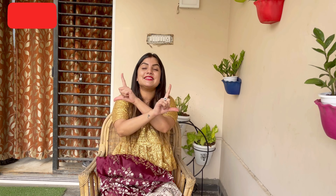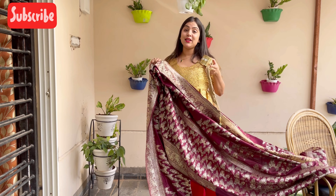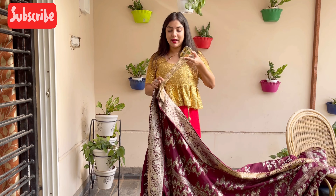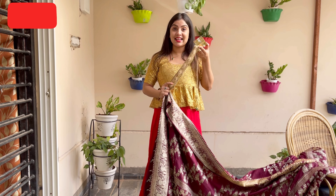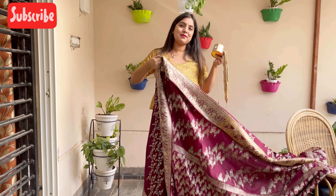So let's start the sari draping style. You will need a lot of safety pins that you have to keep ready. And if you have a stylish belt, you can optionally wear it — I have a golden belt and I will show you how it will look on the sari to give you an Indo-Western look. And if you have a beautiful sari, let's start the draping.